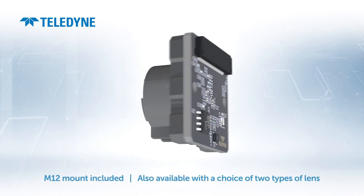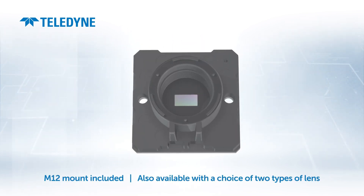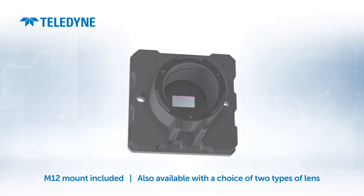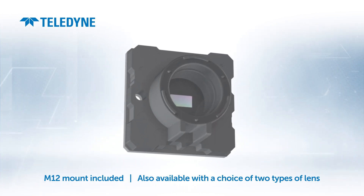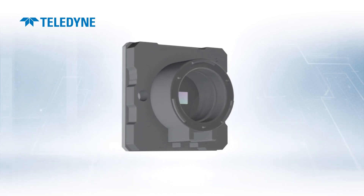With the M12 mount included, Optimum 2M is compatible with many affordable lenses. And because we want to make your job as easy as possible, the module is also available with the choice of two types of lenses.